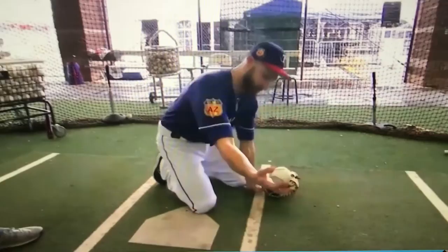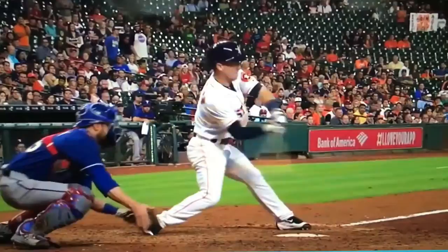When a slider or curveball comes in and it's breaking, the spin of the ball hits and it'll catch an angle because of the spin of the ball — it'll make it kick. So you almost have to block those offset a little bit. Probably the best demo we've ever done.